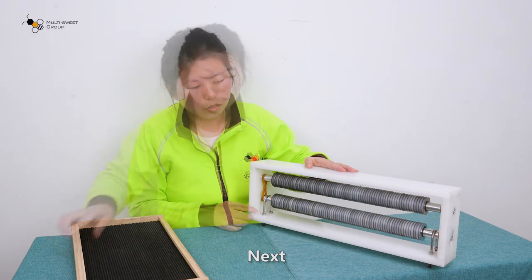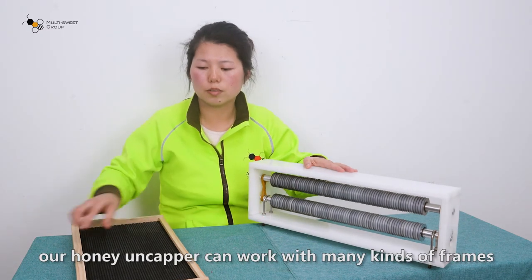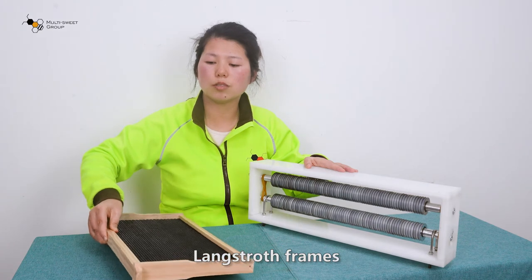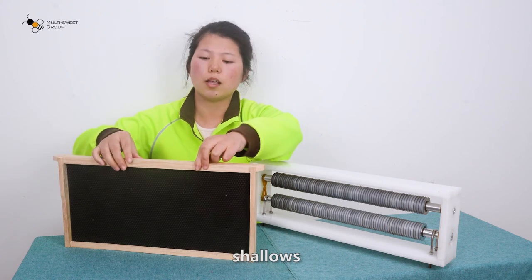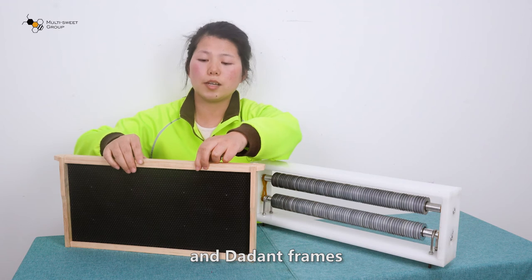Next, our honey uncapper works with many kinds of frames — long stroke frames, medium size, deep size, shallow size, and also Australian frames and Dadant frames.